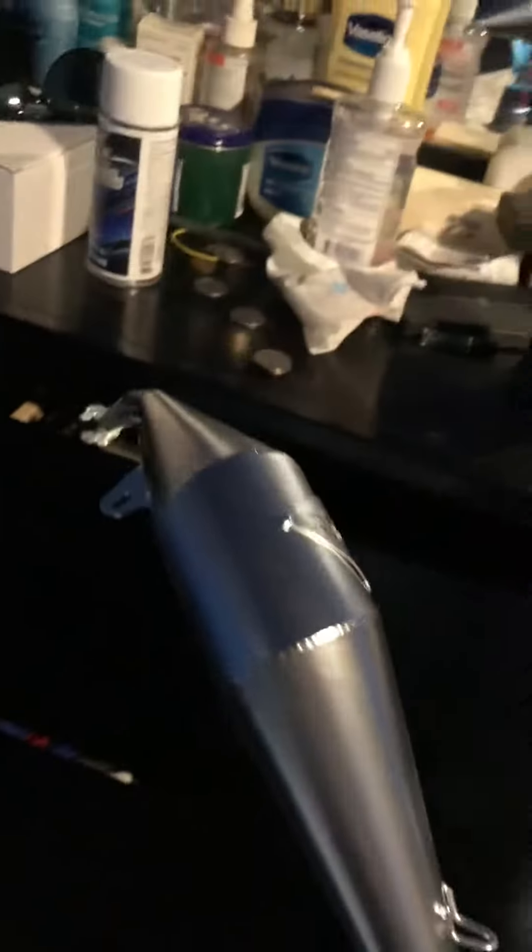What do you think of the pipe now? That chrome in a can really works, and I didn't even shine it up yet. I'm going to show you guys another after. Chrome in a can, boy — that stuff really works. We're going to see how it lasts, but I'm going to shine it up and let you guys know.